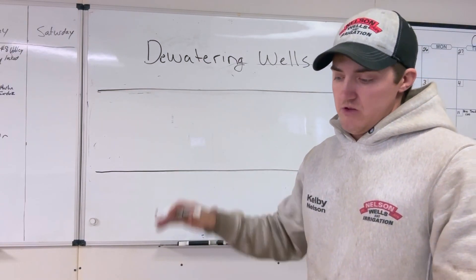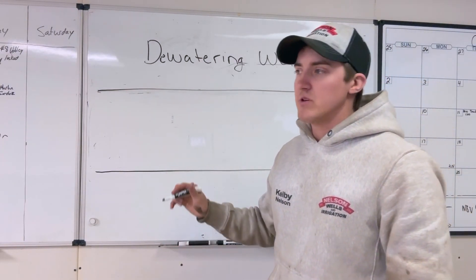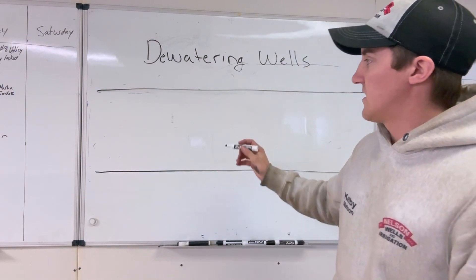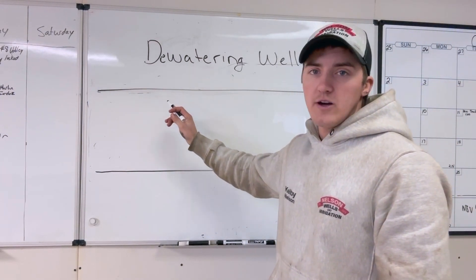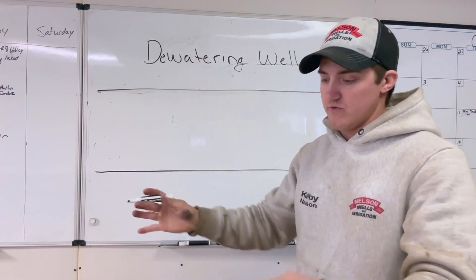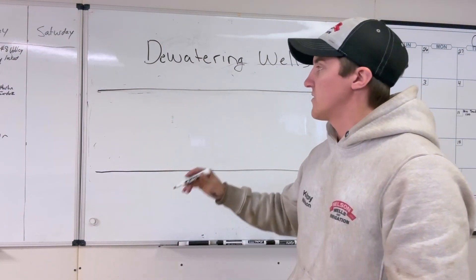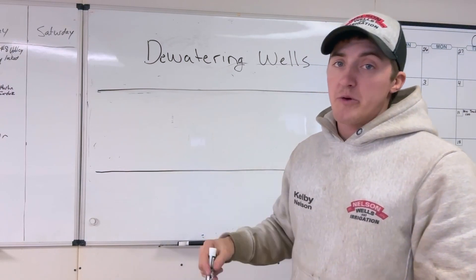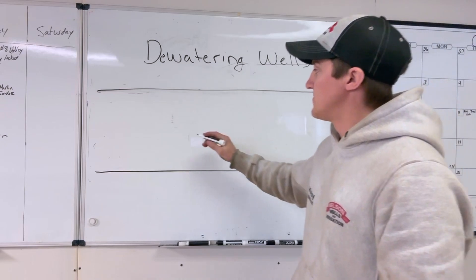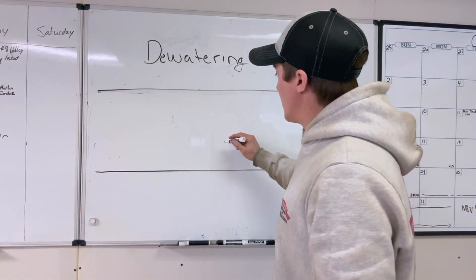In this case, they needed to put in a pump station about ten feet deep, but the water level was like four or five feet down. So they needed us to drill four wells on all four corners of where this pump station was going to go in the ground so they could pump water out and lower the water level in that area.